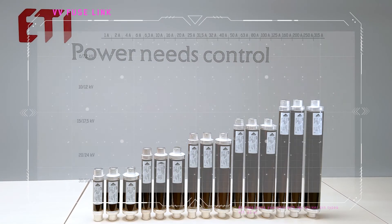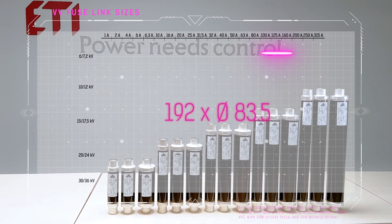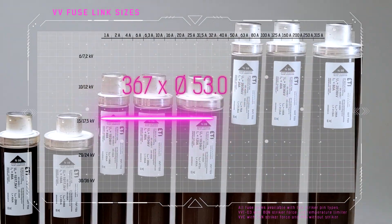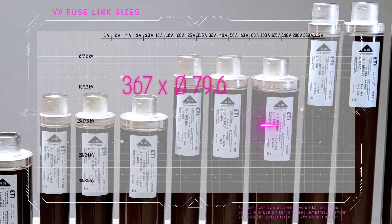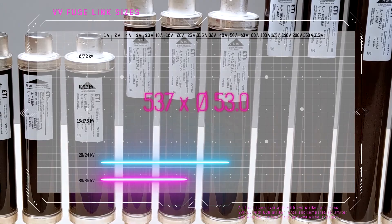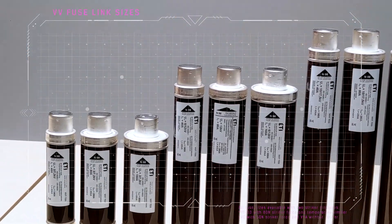ETI's new generation of medium voltage fuses, the VV series, encompasses fuses with various rated voltages and dimensions in standard and non-standard versions. There are two striker pin types: VVT D3 with 80N striker force and temperature limiter, and VVC3 with 50N striker force, as well as VVA without a striker.